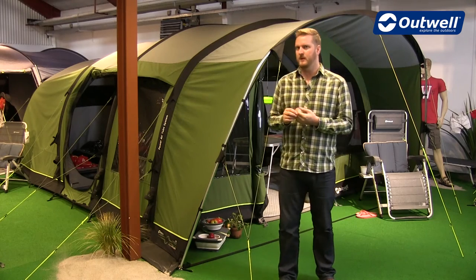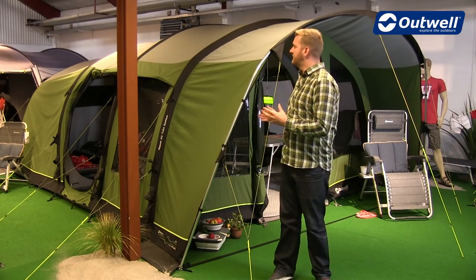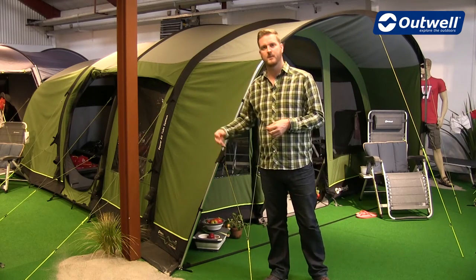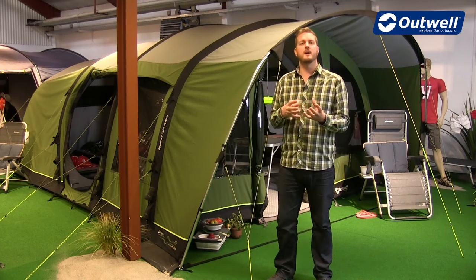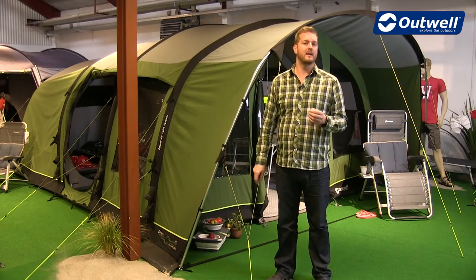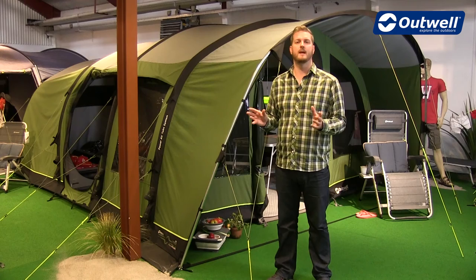In terms of waterproofing, we actually don't have any hydrostatic head rating for these tents. That's down to the fact that this material is actually naturally waterproof. There is a coating on the outside just to allow the water to bead off if it's very light. But once the tent gets wet and dry a few times, it actually seals itself. The seams are constructed in a manner that they'll seal themselves when they get wet and dry, so they are completely waterproof, just with no hydrostatic head.